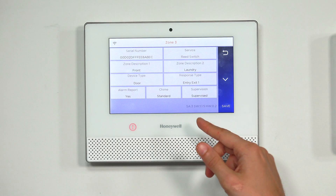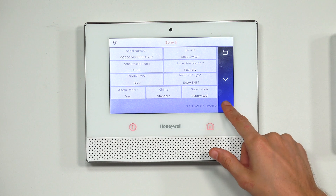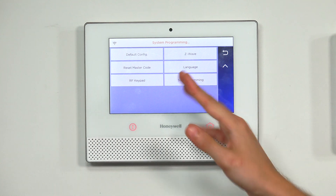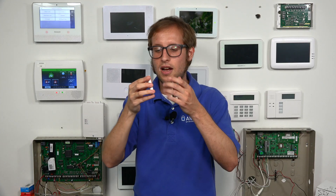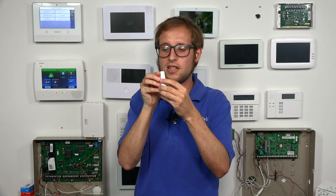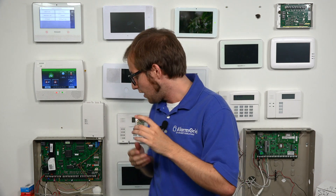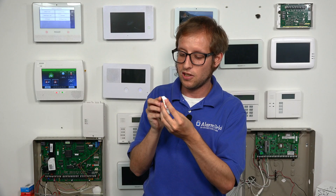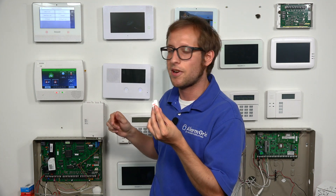If the system is supervised, it expects a response every 60 minutes. If it doesn't receive a check-in signal — maybe because the sensor is out of range or the battery was removed — then you'll get an RF supervision loss trouble. We want ours to be supervised. So we're done with all these settings; we'll choose Save and press Save again. We're back in programming. We have the battery right here, we align the circular part, and click it into place — our sensor is closed. We have a magnet to simulate the door being closed.